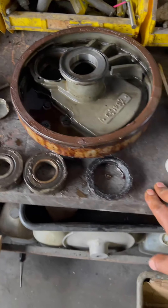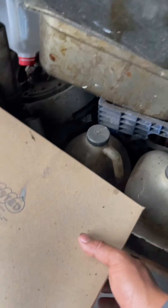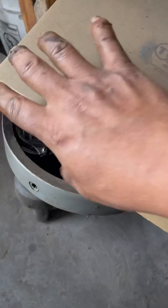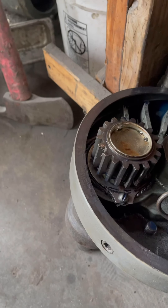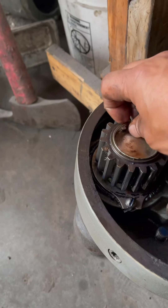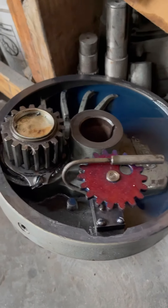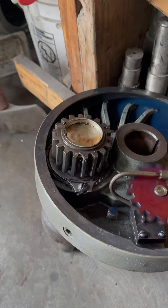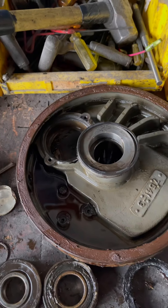I hope this video helps. I have a planetary here that I already started. I'll show you the end process once I have this planetary clean and ready to assemble again.